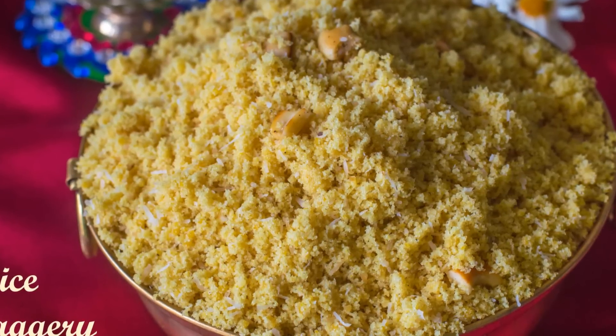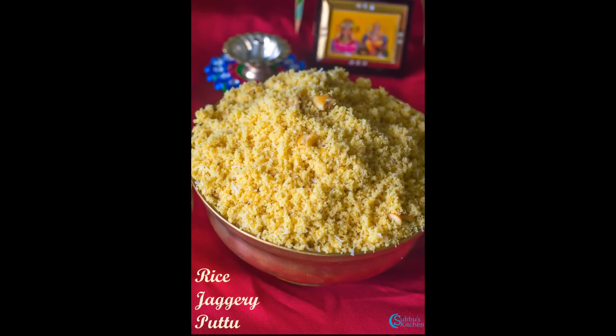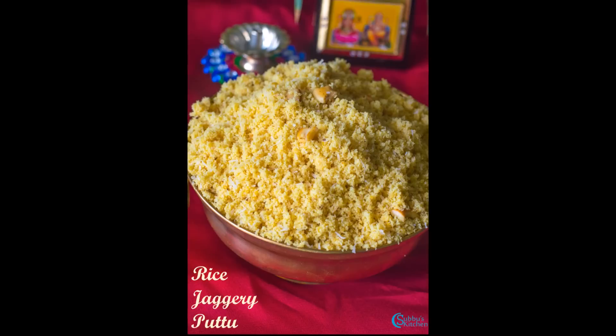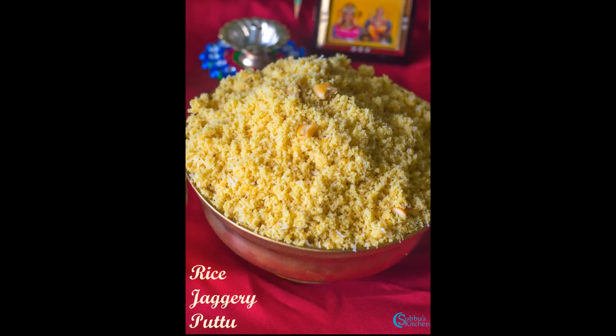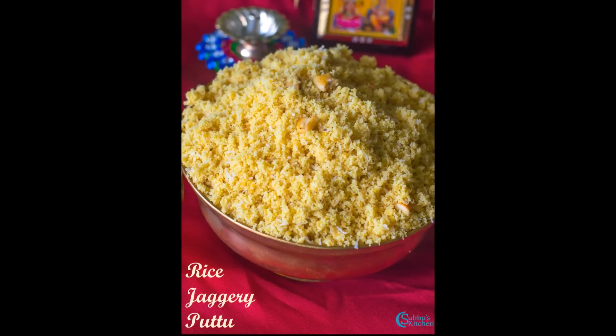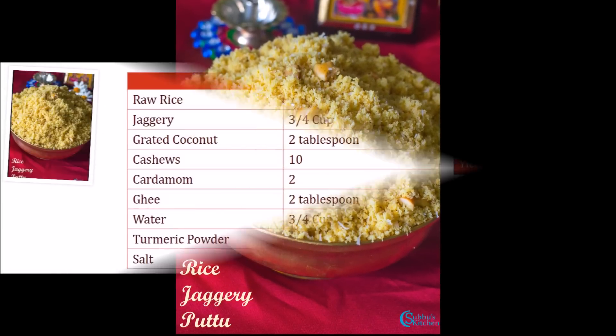Making rice puttu is a little tedious but it is a very delectable sweet. I learned this recipe from my aunt, my mother's elder sister. I usually follow her instructions and every time I get a perfect puttu with sandy, soft texture. A little extra patience with the proper procedure is the trick to get a perfect rice jaggery puttu.